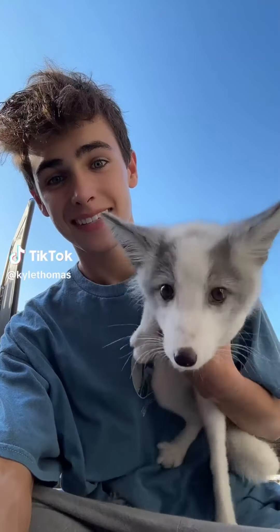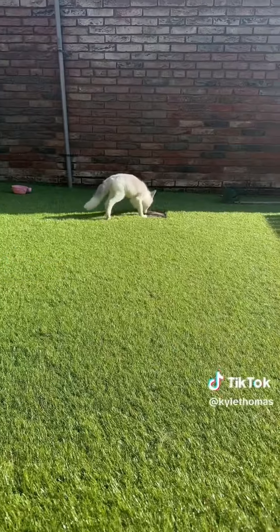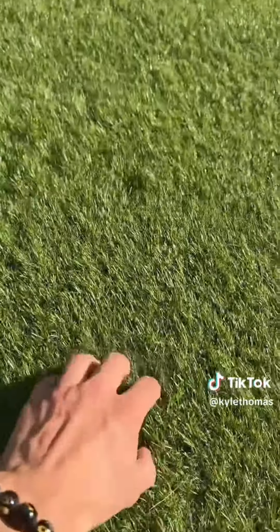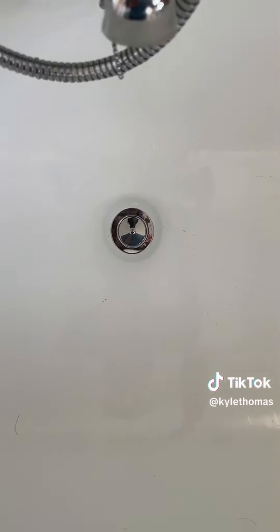I have 30 pets and today is bath day, so we're going to be bathing all of my pets. Up first is Pongo, our baby fox cub. First up, we're going to run a lukewarm pool of water.